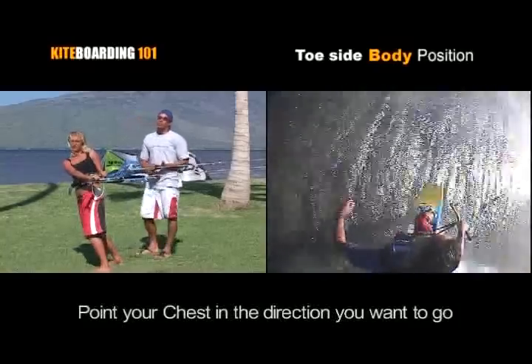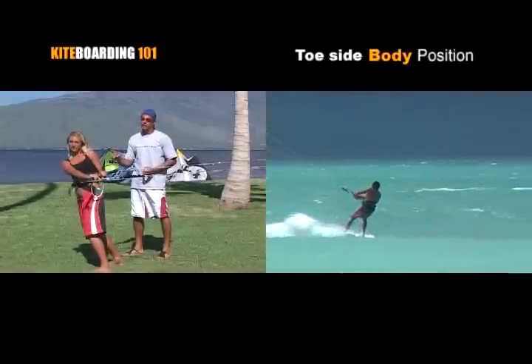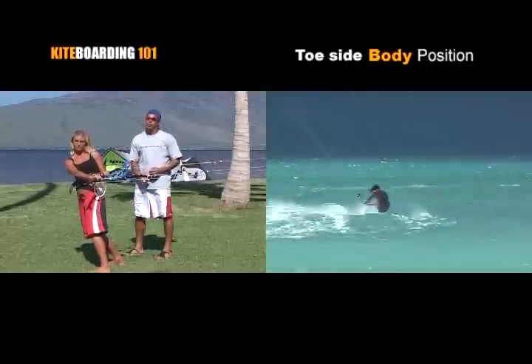Especially when it starts coming to doing your toeside back rolls and your toeside front rolls. Toeside position is a little tricky at first, but once you work on it, it'll be a super-efficient edge for you to ride on.